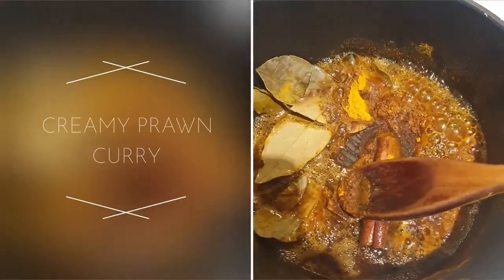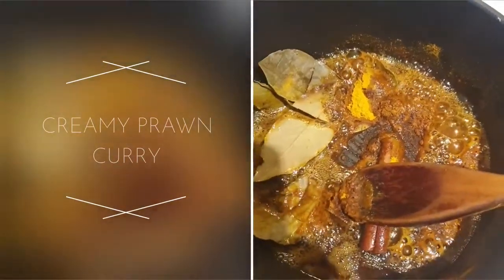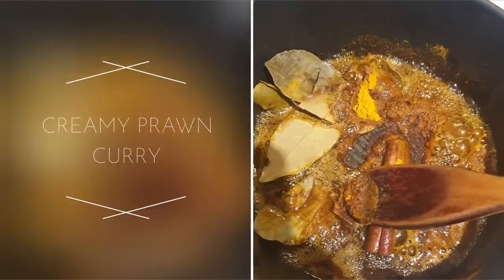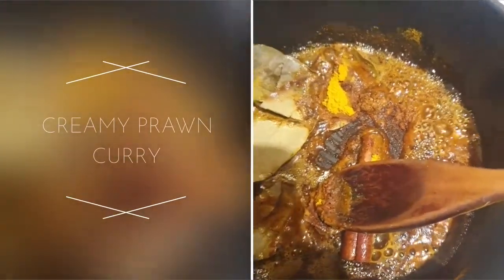Hi, today I'm making a prawn curry, a creamy prawn curry. So in this pot, a heavy base pot, I've got some bay leaves, cinnamon, turmeric, and some fish curry powder.